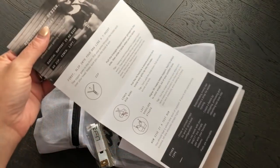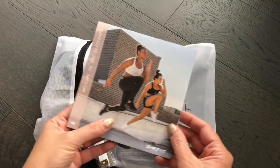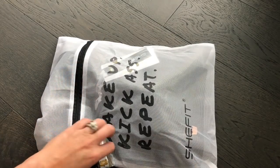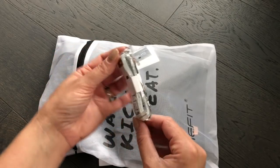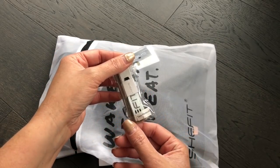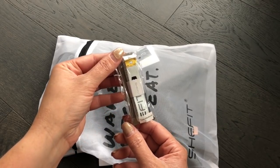It comes with instructions because the sports bra is a little different as far as adjustment goes, so it's good to know how to use it. I love that they sent a tape measure so if this isn't your right size, you're able to measure appropriately and get your correct size — they really want you to have the right bra for working out.